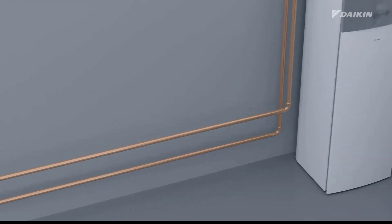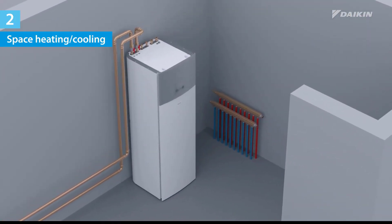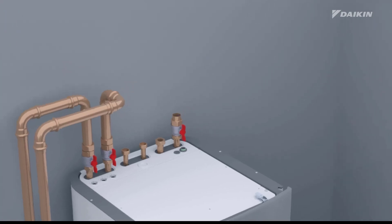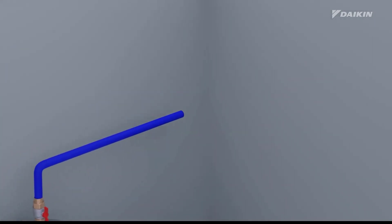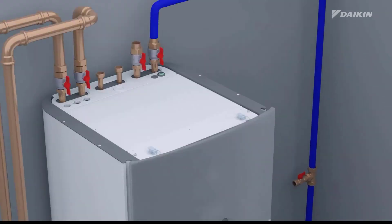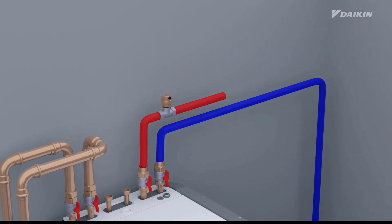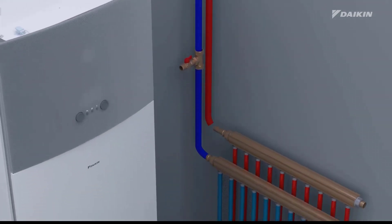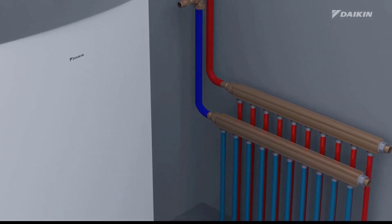Now, it is time to explain the installation of the space heating cooling field piping between the indoor unit and the collector. The blue piping must be installed from the indoor unit's space heating cooling water in connection to the collector's water out connection. And the red piping must be installed from the indoor unit's space heating cooling water out connection to the collector's water in connection.